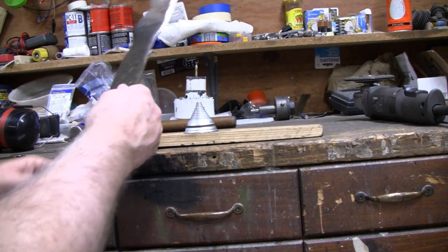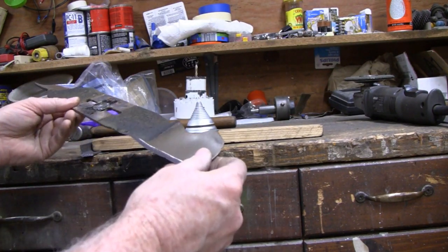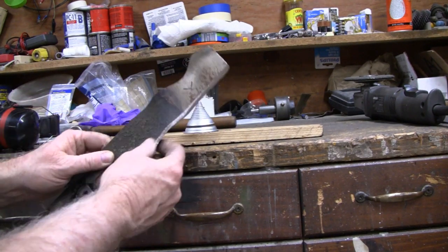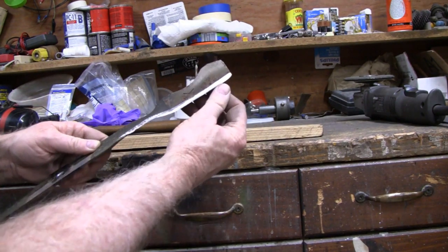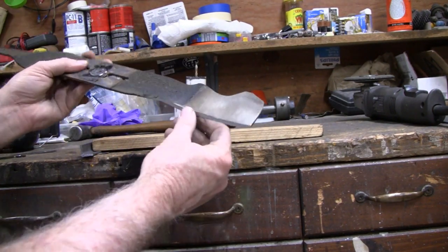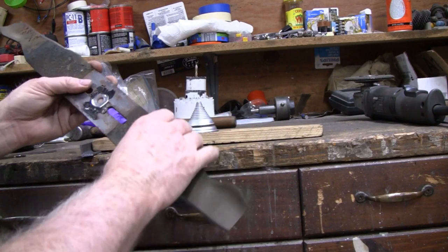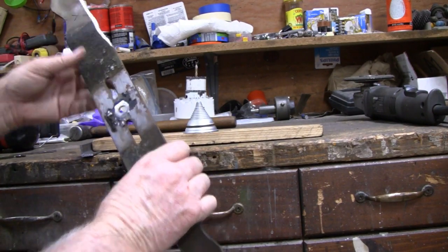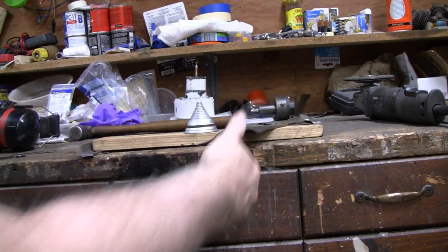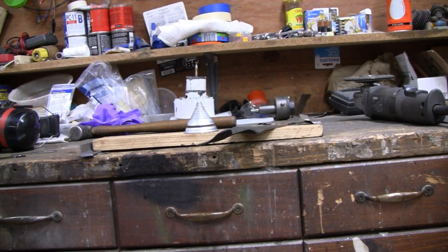I'm happy with that. I did get rid of all the little nicks in there because I had to cut so much on both sides. So it's actually pretty good. I think I'm going to go in the house and shave with this, and then I'll put it back on the mower. Thanks.